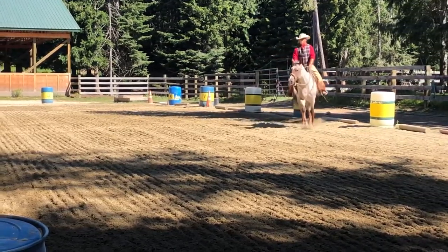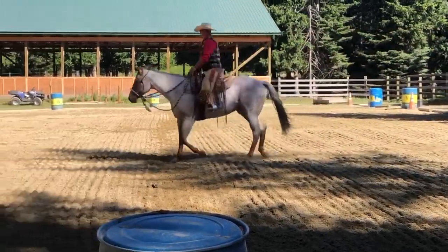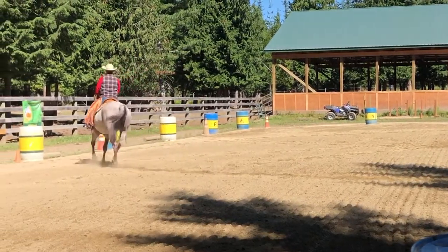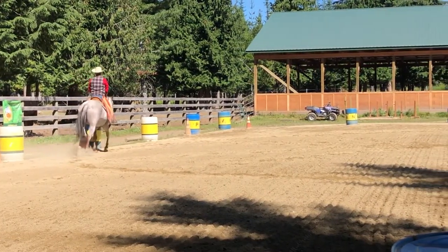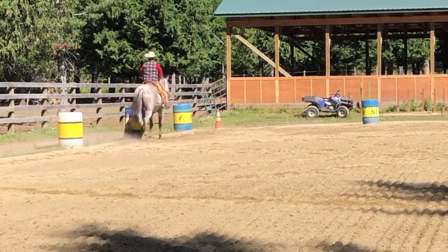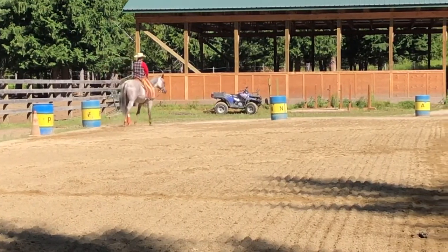Continue to F. F. Crank. Working jog. A. 10 meters circle right. Working jog.